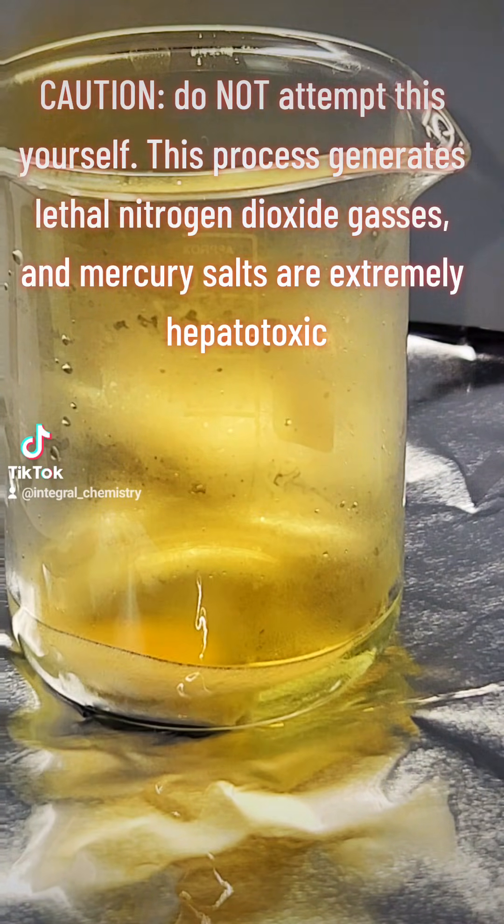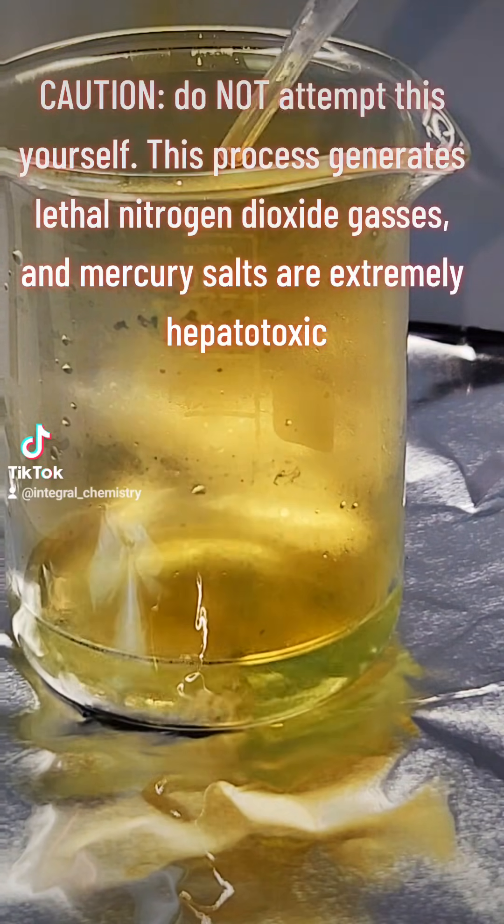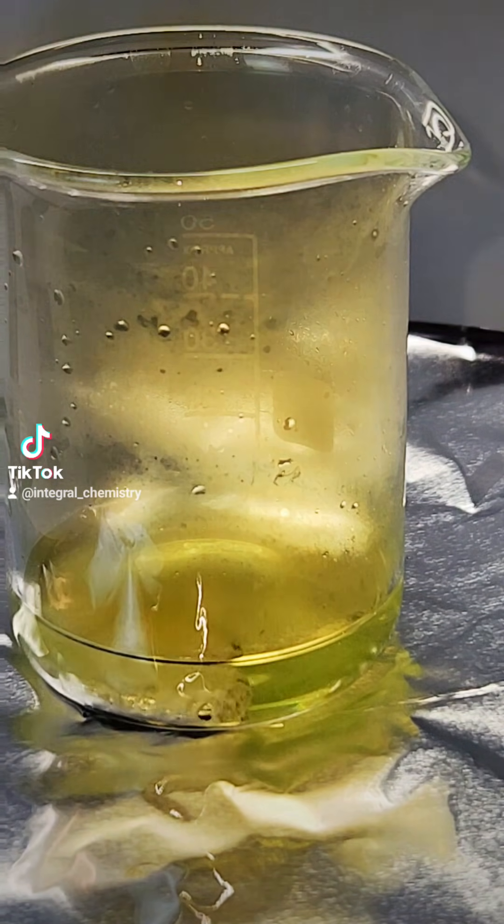I didn't realize this and I accidentally made mercury-1 nitrate, but this is fixable and I'll show you how to do that later in the video.